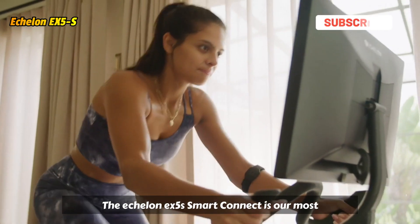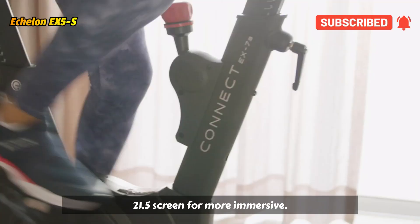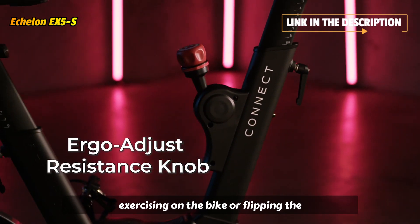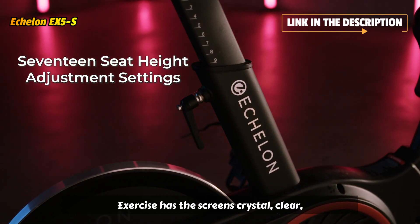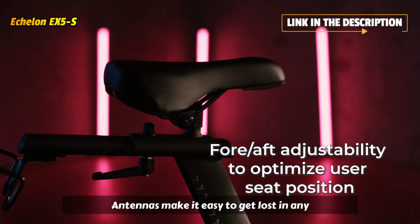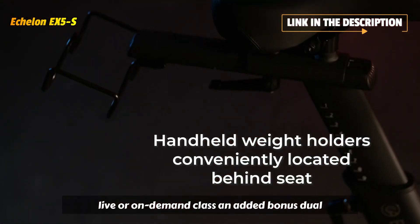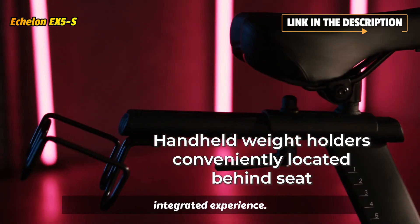The Echelon EX5 Smart Connect is our most popular exercise bike with an integrated 21.5-inch screen for more immersive and challenging workouts. Whether exercising on the bike or flipping the screen to incorporate off-bike exercises, the screen's crystal-clear picture, processing power, and Wi-Fi enhancing dual antennas make it easy to get lost in any live or on-demand class. An added bonus? Dual audio jacks to plug into for an even more integrated experience.